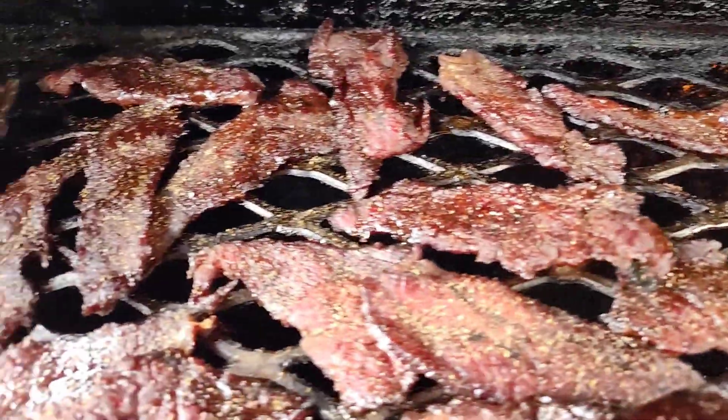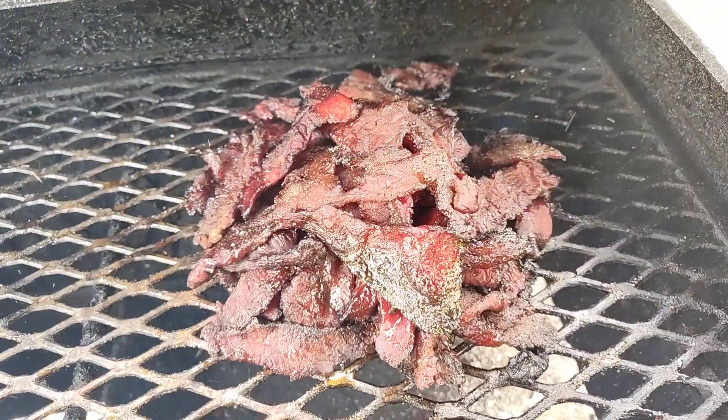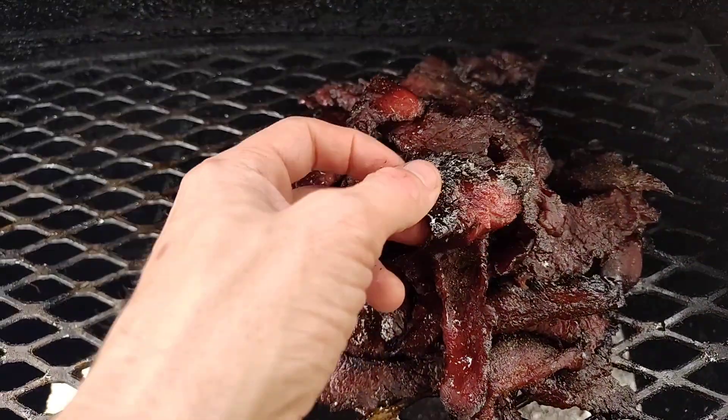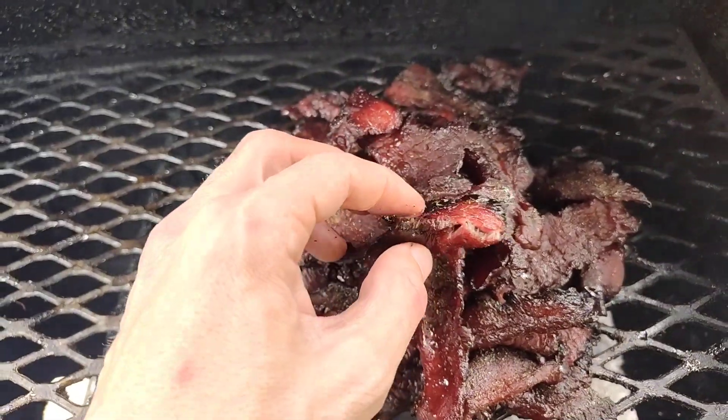Whenever it's done, you'll want to put it in a bag and let it cool down. Put it in the refrigerator and then don't quite judge the firmness until it's cooled all the way down in the refrigerator. It'll get a little bit snappier as it sits.